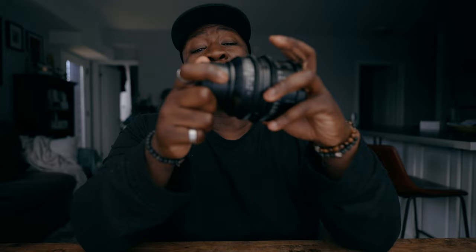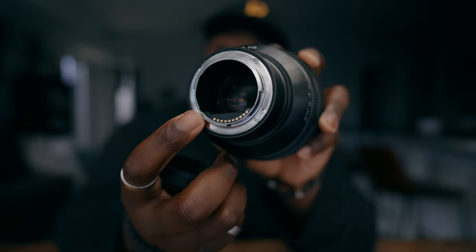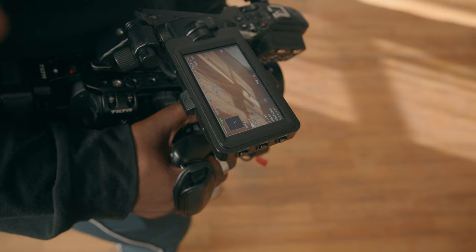However, the Sigma 35 millimeter high-speed prime does actually have contact points inside the lens that will tell the focusing distance and your aperture, and transmit that on your screen. This really comes in handy. On the side of your lens you're obviously gonna have markings for your focus distance, and sometimes when I'm solo operating I can't be bothered to look down at the side of my camera. So when the distance shows up on screen while I'm judging manual focus, it makes my life that much easier.